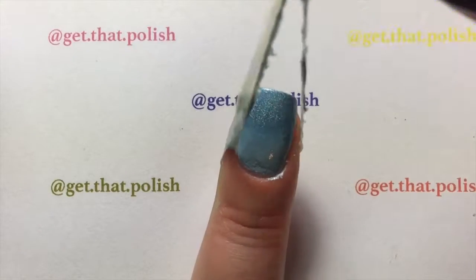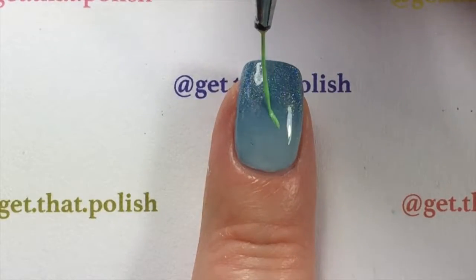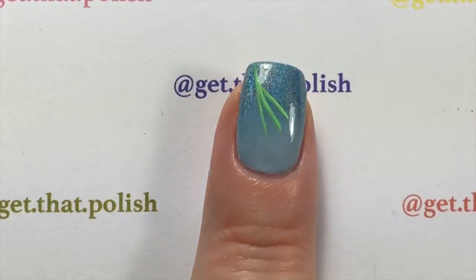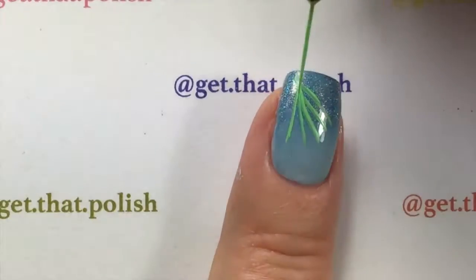After you are done with that, you remove your liquid latex — and see, that was easy, no cleanup! Then with a thin long brush and using acrylic paint, you're going to do the stems for the lavender, crossing them at the bottom because they will be arranged like a bouquet.